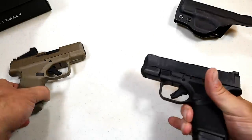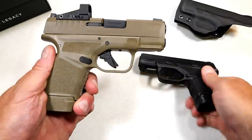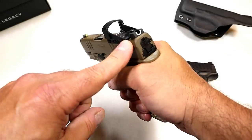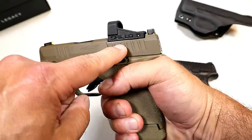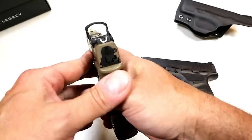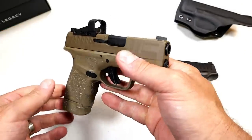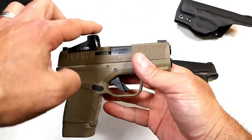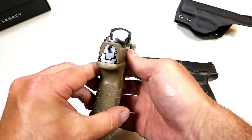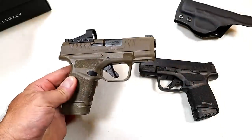But now what they came out with — can you see the difference? Flat dark earth finish, and I think it looks super cool. This is the OSP model — optical sight pistol. It has a Shield SMS-C, which stands for Shield Mini Sight Compact. It's a red dot model. It's polymer housed with a polymer lens. The dot is auto-dimming and it's 4 MOA, meaning the dot will cover four inches at a hundred yards.